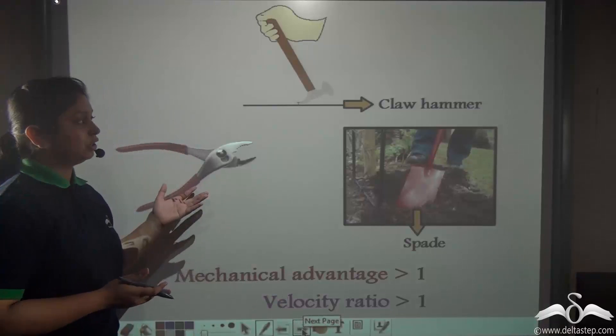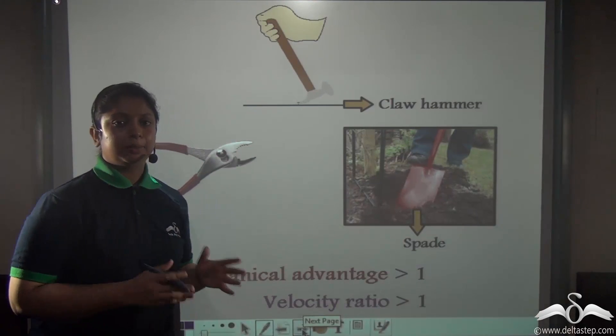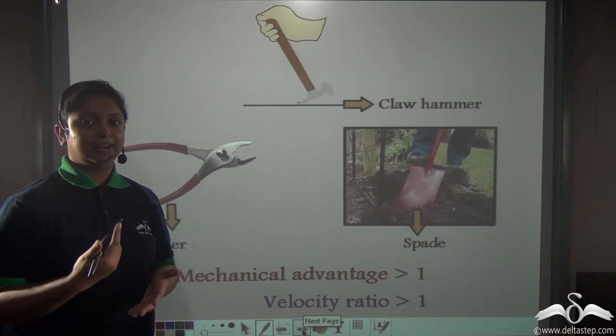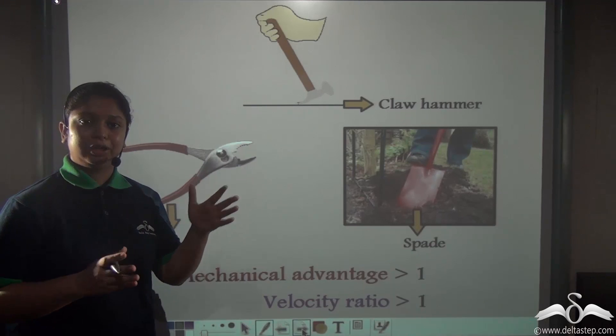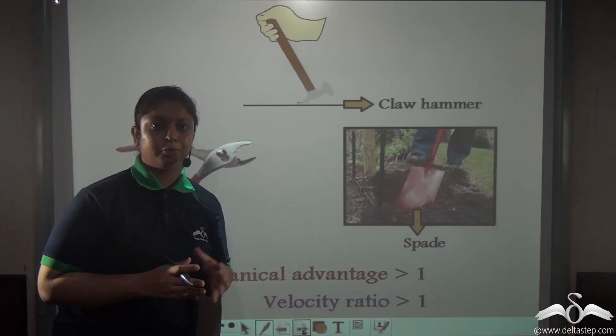So in such cases the velocity ratio would be greater than 1. In machines like the claw hammer or the plier, the mechanical advantage is greater than 1 so they can be used as force multipliers, but the effort arm needs to be greater than the load arm, and therefore the velocity ratio becomes more than 1.